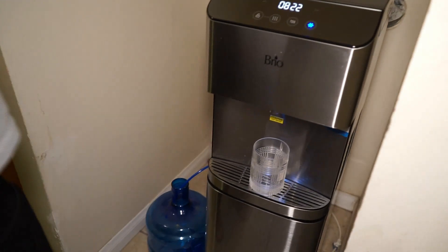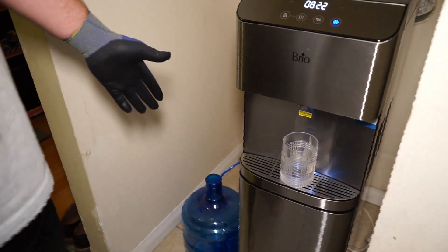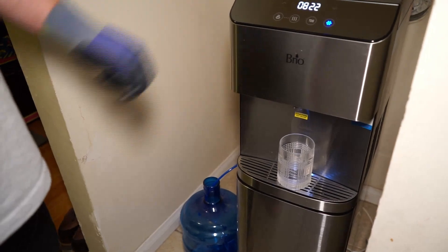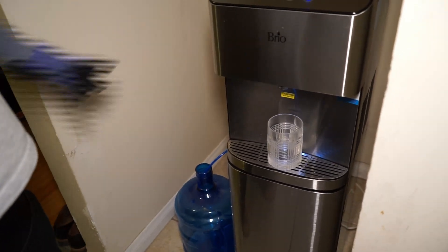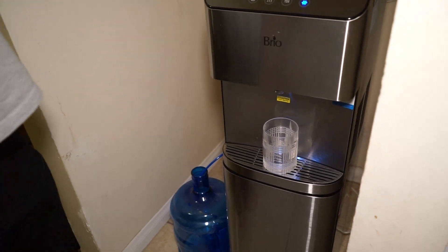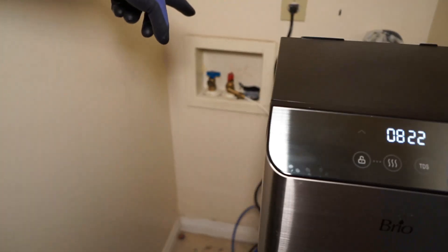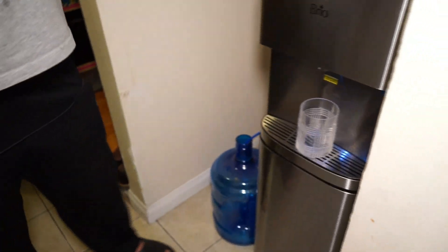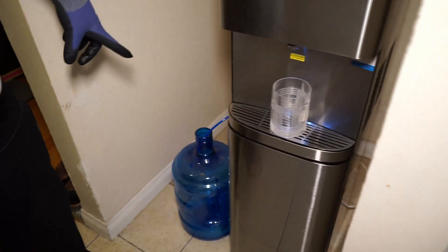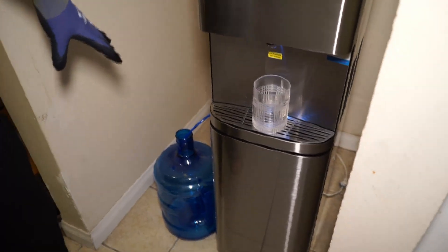Hi everyone, welcome to Automite. I just wanted to quickly show you what I do with the wastewater coming out of the RO system — this is a reverse osmosis system. There's already a pipe that goes to the sewer, but I have two of these three-gallon bottle containers to collect it.